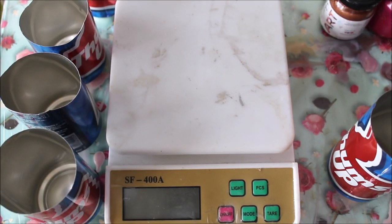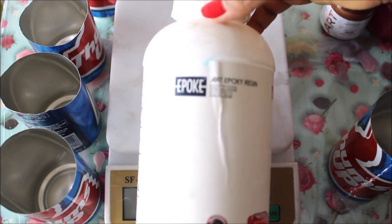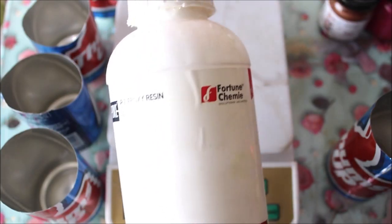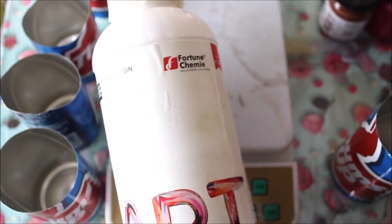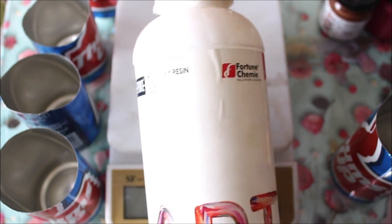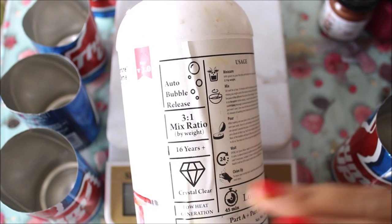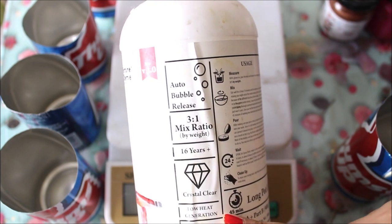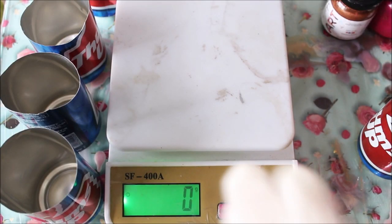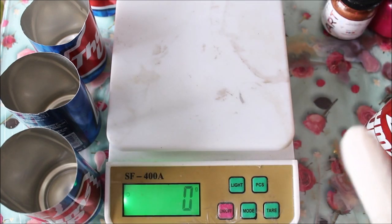Now let's prepare our resin. I'm going to use Expo Art resin, which comes divided in two parts — Part A and Part B. You have to mix and prepare the resin in a proper ratio as given by the brand you are using. For this brand, the mixing ratio is 3:1, so we need three parts of Part A (resin) and one part of Part B (hardener).